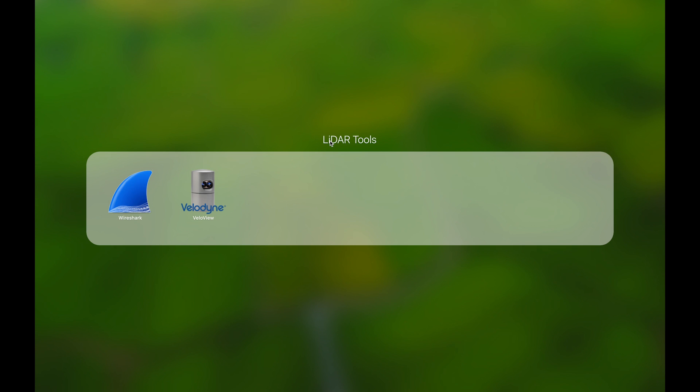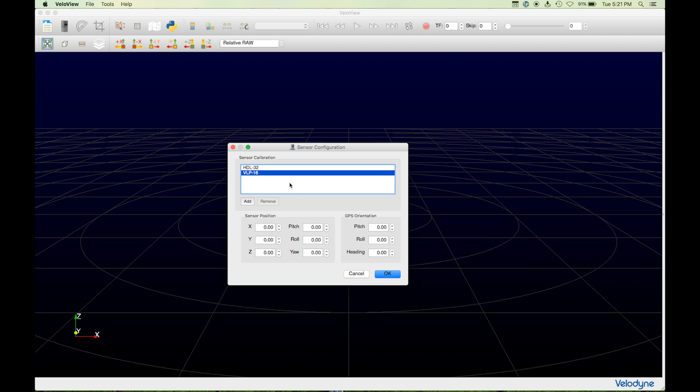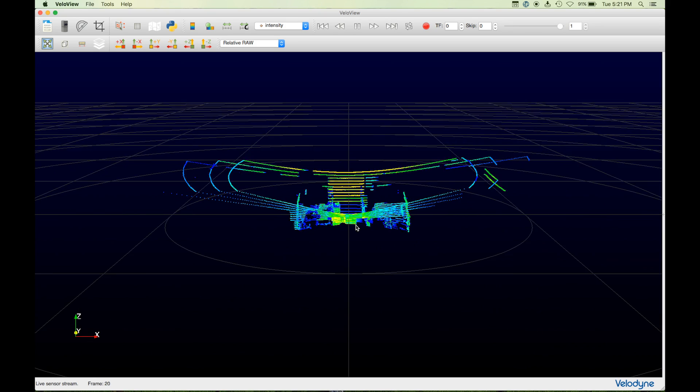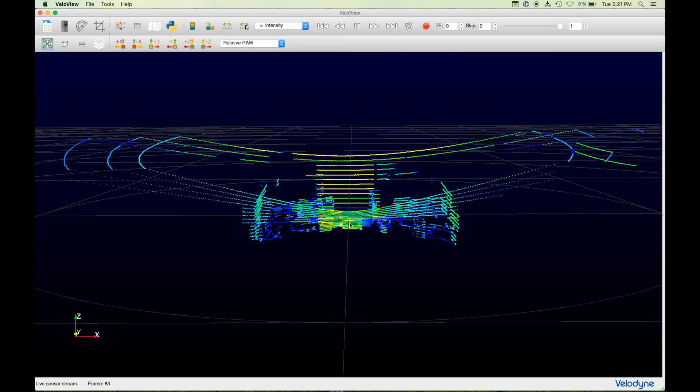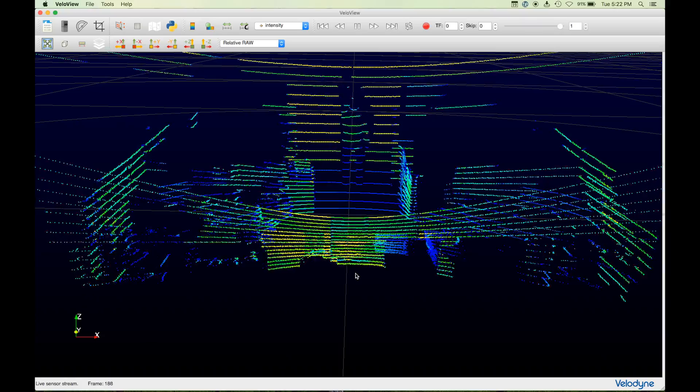To open the VeloView application, navigate to and click on the VeloView icon. The application will open in a new window. To see a live sensor stream, click on File > Open Sensor Stream. The sensor configuration window will prompt you to choose the correct sensor — choose VLP-16 and click OK. You are now viewing a live stream. Click and drag the mouse for a different view. As I move around the room, you can see me through the live feed and the great detail you get from the sensor.